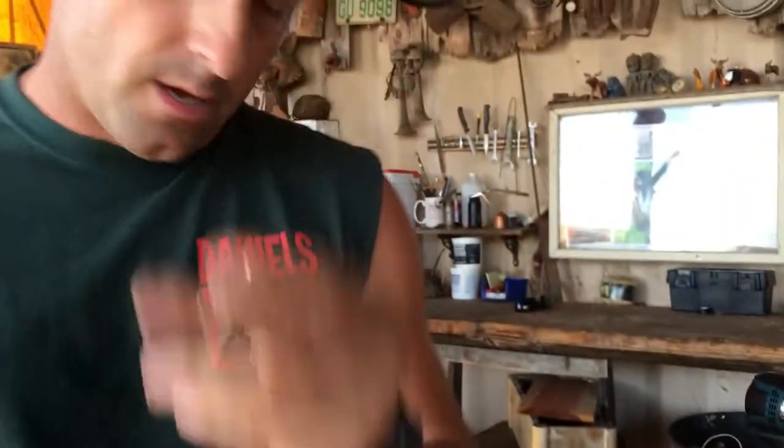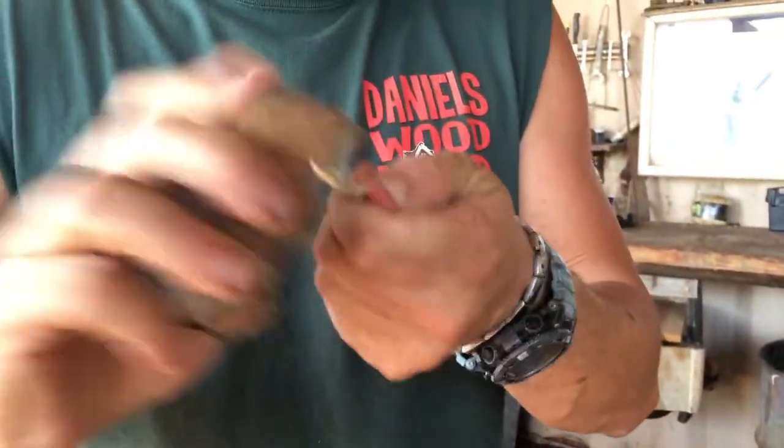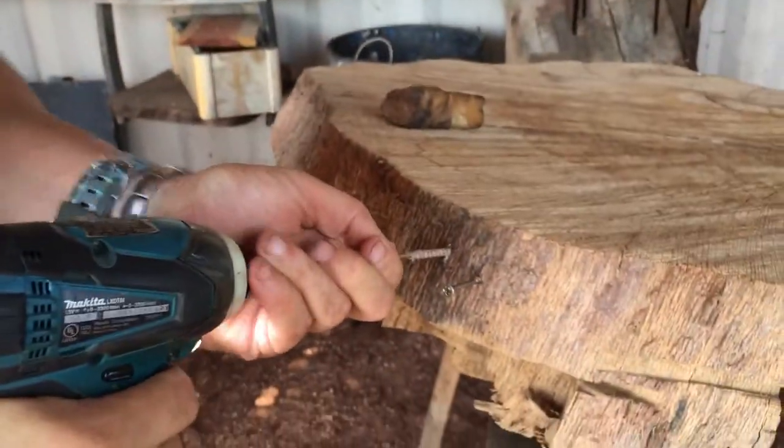Now we have the same kind of screw, but this time I'm gonna stripe it with a little beeswax. And if you don't have beeswax, you can always use a bar of soap or a candle — something that works real well. So now we're gonna put it right next to it and see what happens.